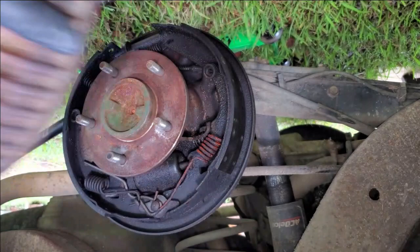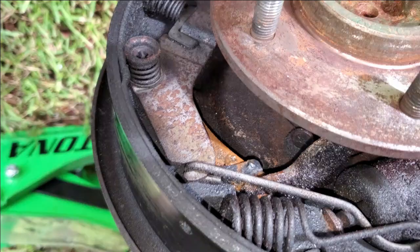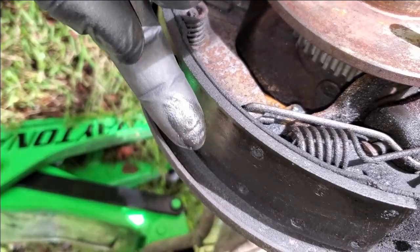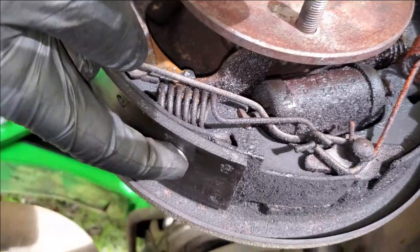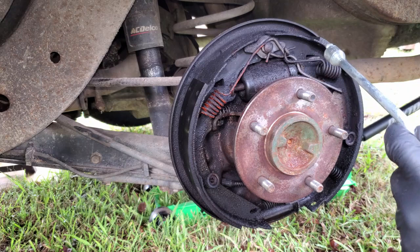All right, if my notions are correct we'll pull this off and it will be wet inside - and it looks like I'm correct. See all that brake fluid in there? You don't want that. When you have this happen you really need to change your pads out because those soak up that fluid and it just kind of dissolves the brake pads. So if you only change your wheel cylinders and leave those pads, it ain't gonna be long before you'd have to be right back in here changing the pads. You might as well do it once.